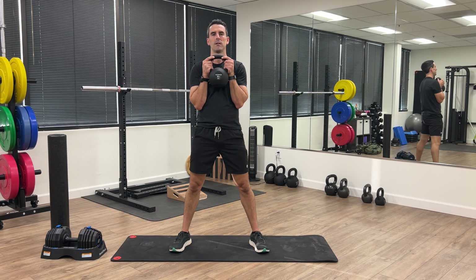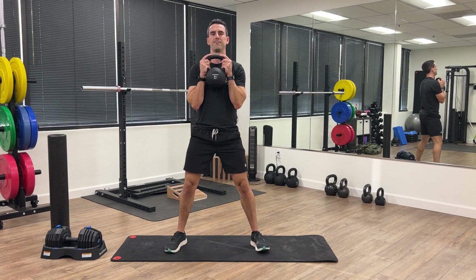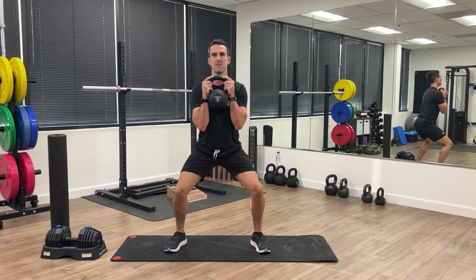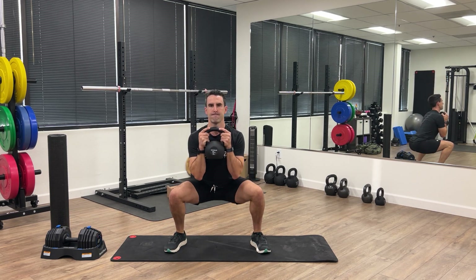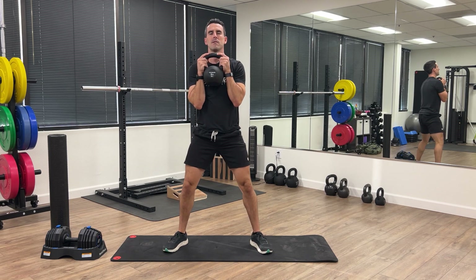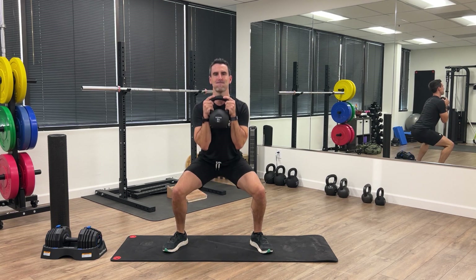Here we go with the goblet squats. Get your feet just wider than hip width apart, find a comfortable position, weight held close to your chest, and we're going to do 10 reps. Emphasize a strong squeeze on the way back up — it's a great exercise to work the entire thigh and glute muscles.